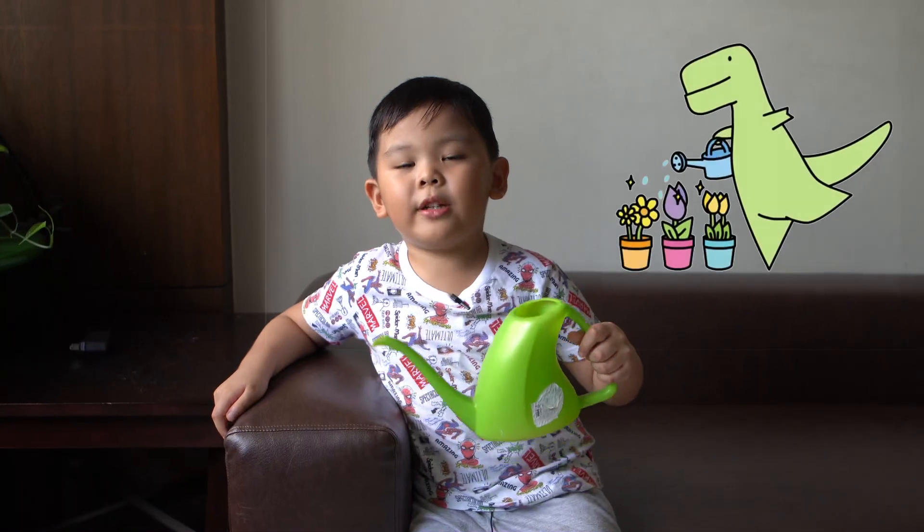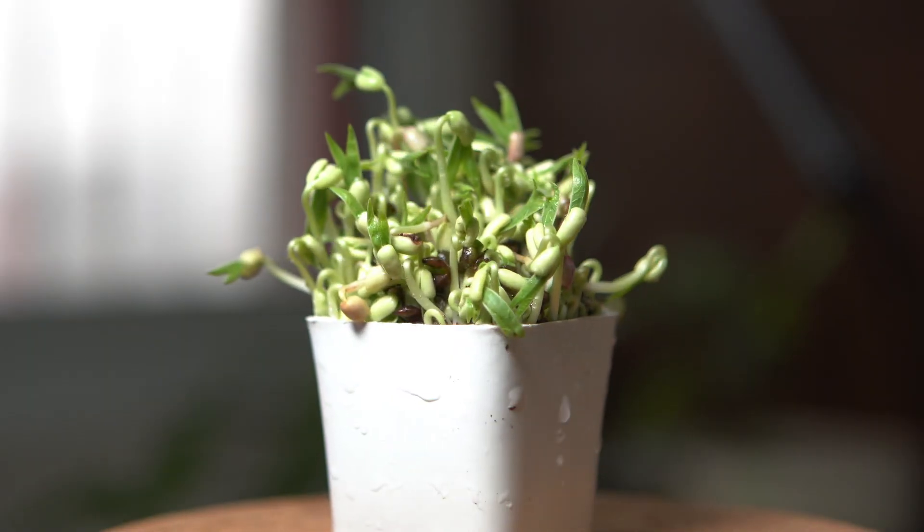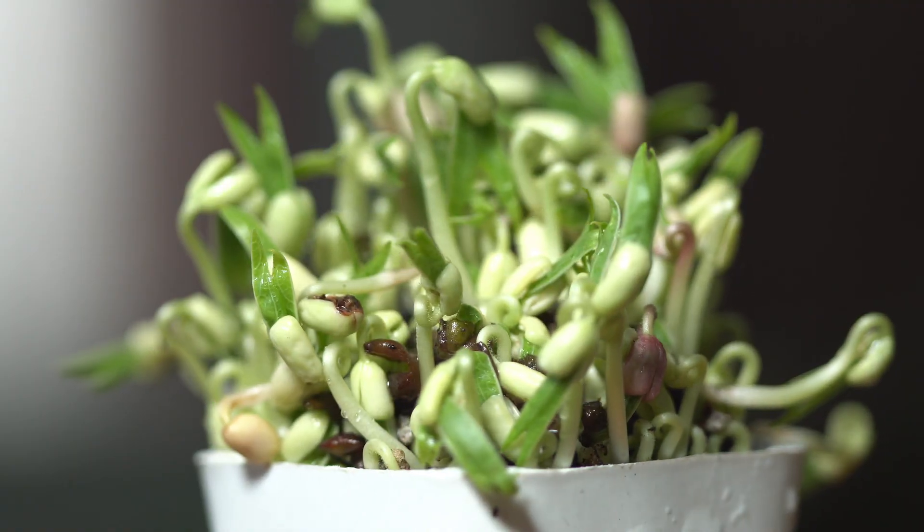Don't forget to water your plants every day. After 30 days, this is what your plant looks like. Isn't that amazing?